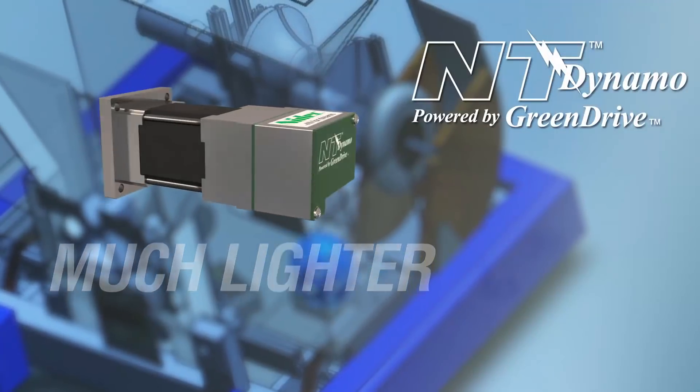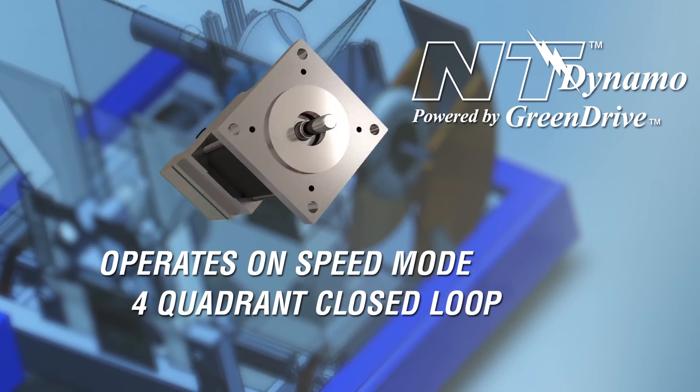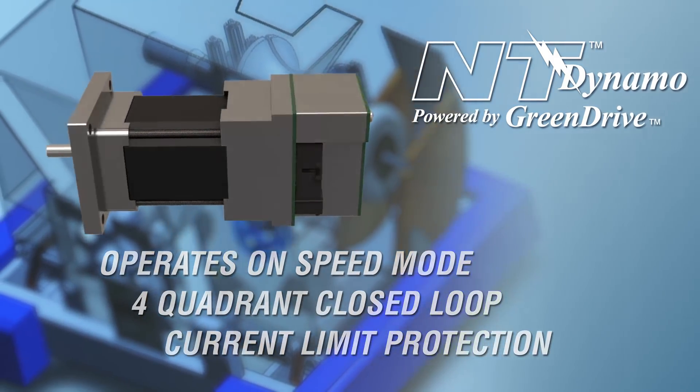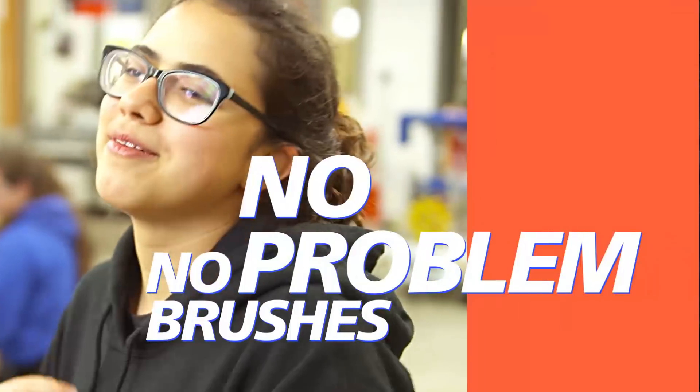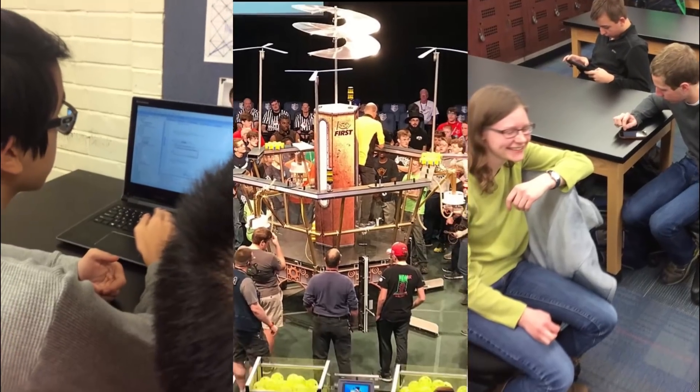The Dynamo is so much lighter than an equivalent brush motor. It operates in speed mode, is four-quadrant closed-loop capable, and has current limit protection. No brushes, no problem. Order your all-new Dynamo brushless motors today and be the first to start changing the way robots run. BLDC Dynamo is the way to go.